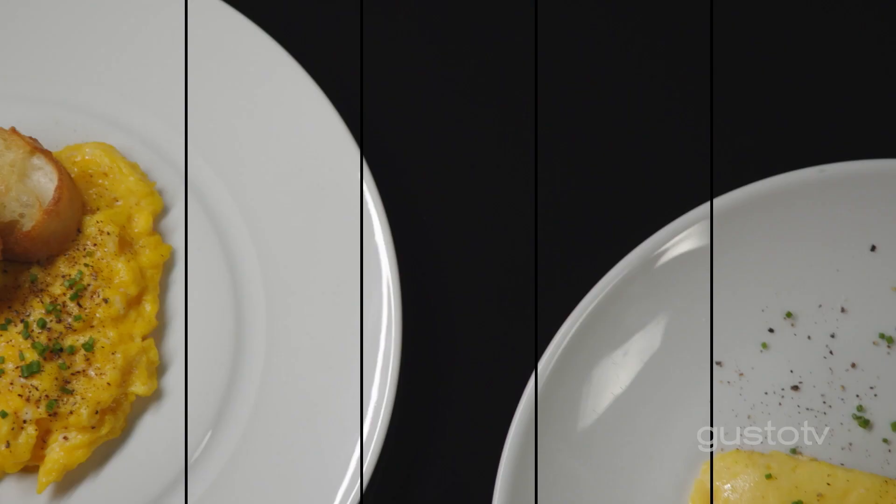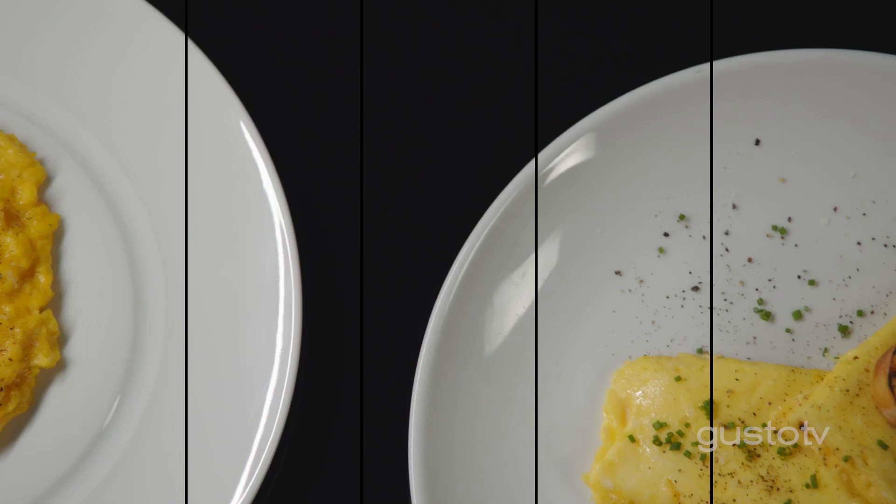Some little tips and techniques when you're sourcing and cooking your eggs at home: make sure they're free-range. If you can get organic, knowing what that chicken ate is the best way of knowing that that egg is going to be delicious.